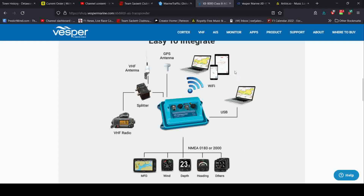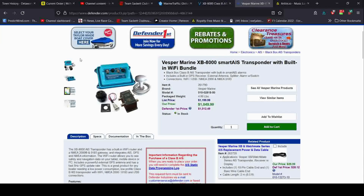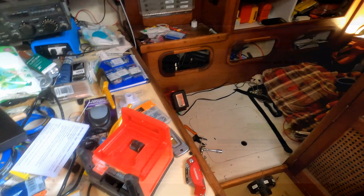I purchased the unit from Defender Marine. When you buy these units you need to have your information ready because they pre-program it with your boat name, MMSI number, call sign, the dimensions of your boat, and the relative position of the GPS antenna in relation to your boat's dimensions — so it can provide accurate course and collision data to other boats. You also need to submit your FCC broadcast license; when you install a VHF radio on a boat and put in an MMSI number you need that license, and it's required for international travel.